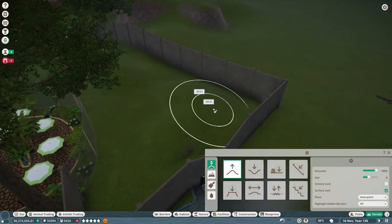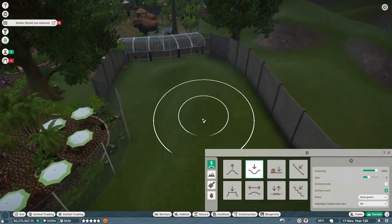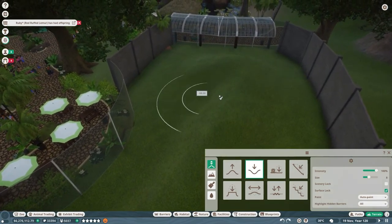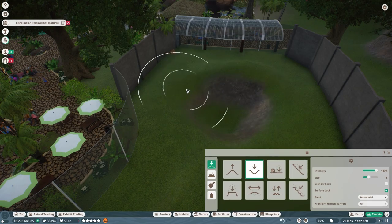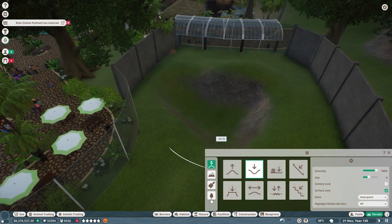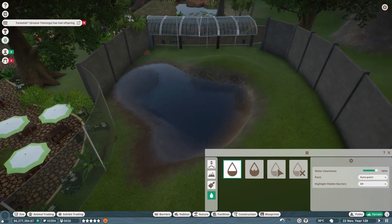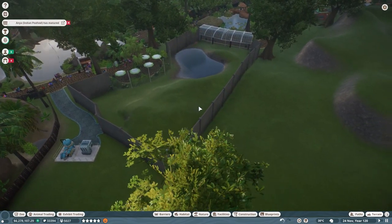The western lowland gorillas don't like a flat area, so we're going to give them some height, some bumpiness, and a bit of water to play in. I'm actually going to make this exhibit bigger because I think they'd appreciate it, and we'll give them a nice water area to swim in and cool off.